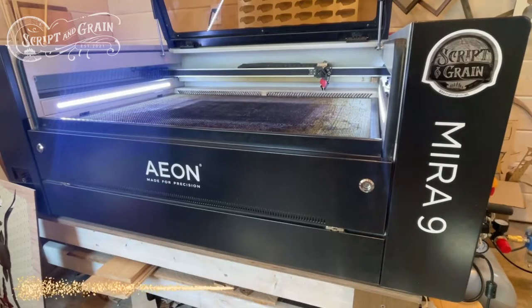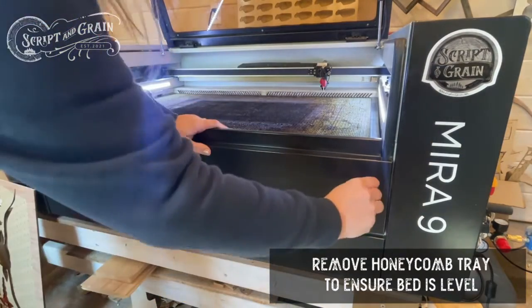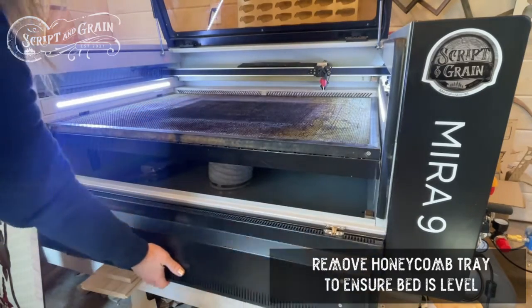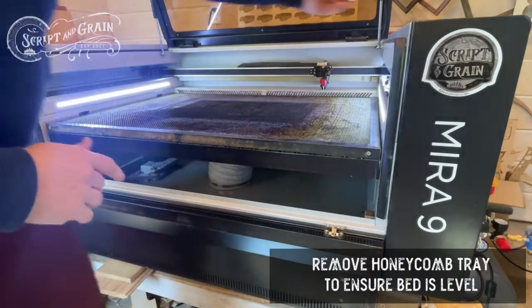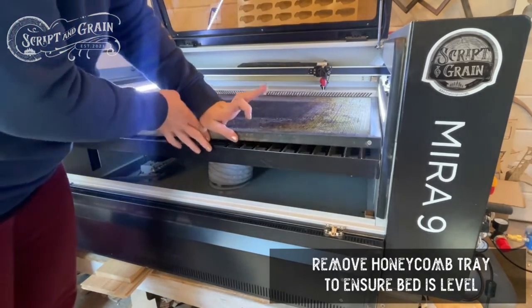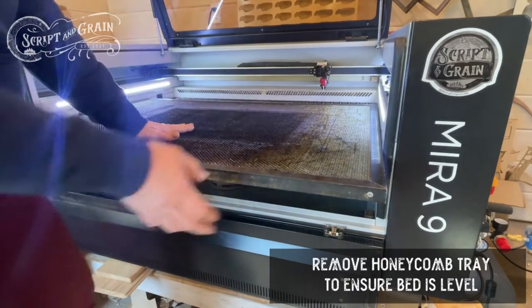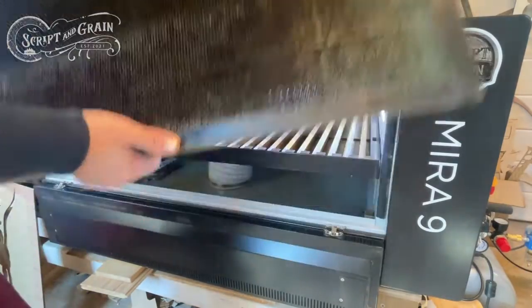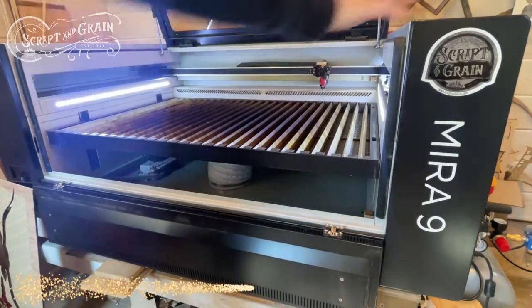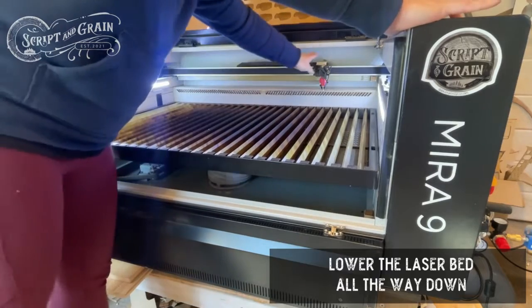Next we're going to undergo just a slight transformation of the laser. I'm going to need to open the front door, take the honeycomb tray out of the laser, and that will allow me more room and also allow me to sit the smart rotary device flat on the bars that are underneath the honeycomb tray. Next I'm going to lower the laser bed all the way down to the bottom, which I probably should have done first just to avoid any collision with the gantry.